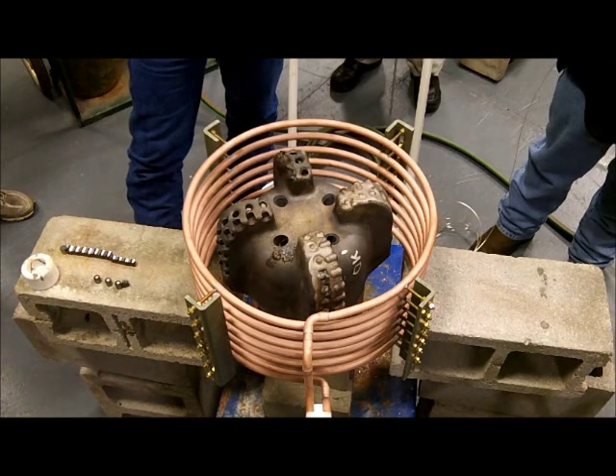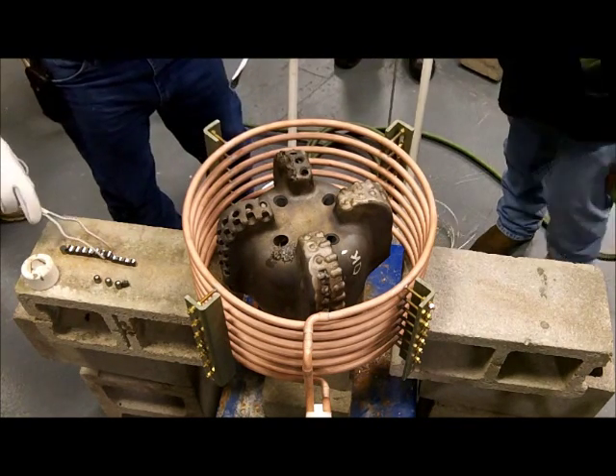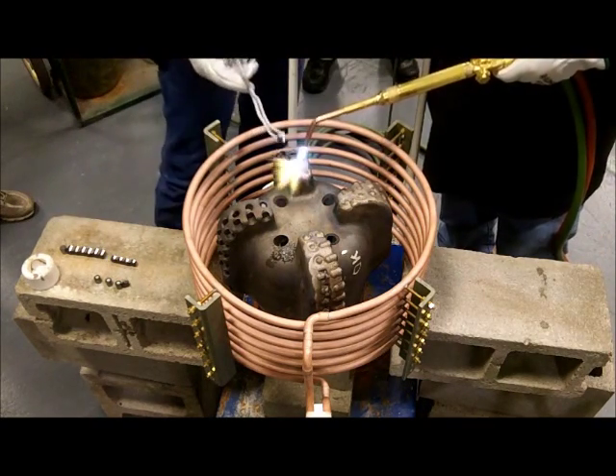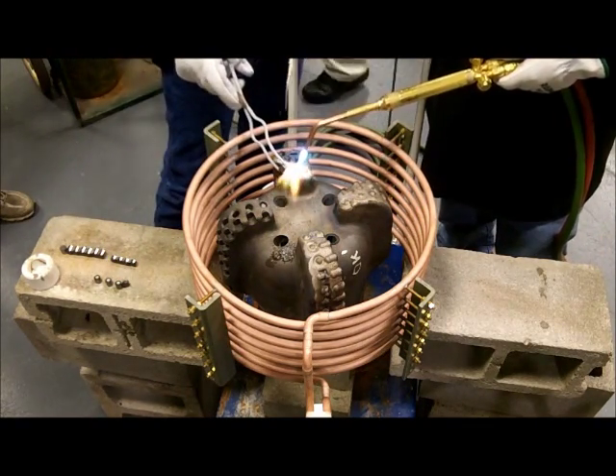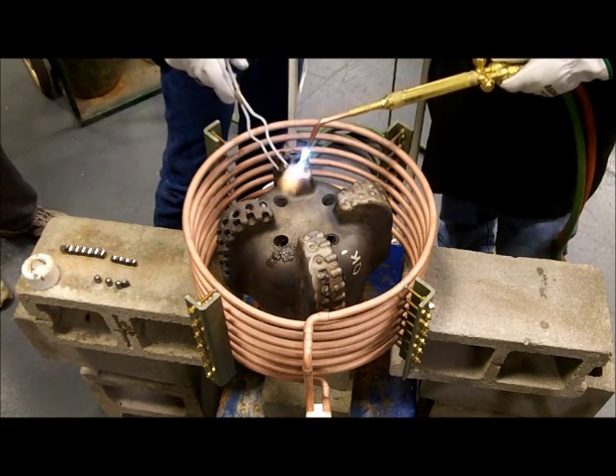Once the drill bit reaches temperature, a flame will be used to braze the cutter inserts into the drill bit. Now you can see that process is underway as the flame is being used to braze the inserts into the drill bit.